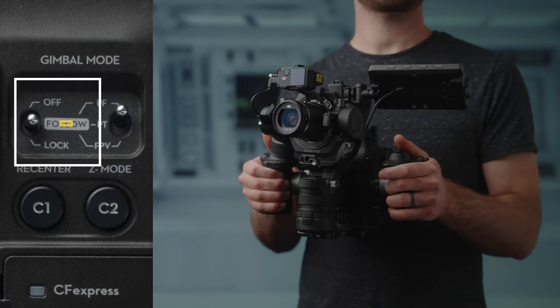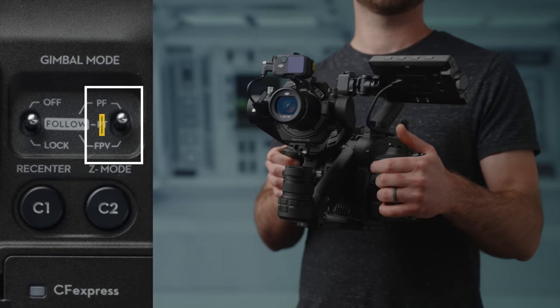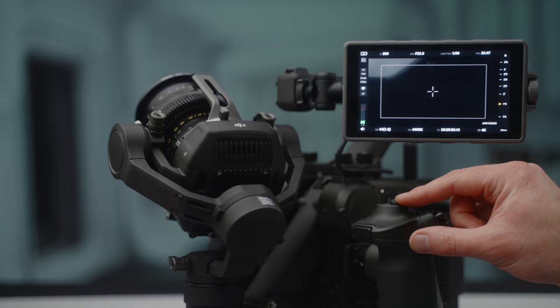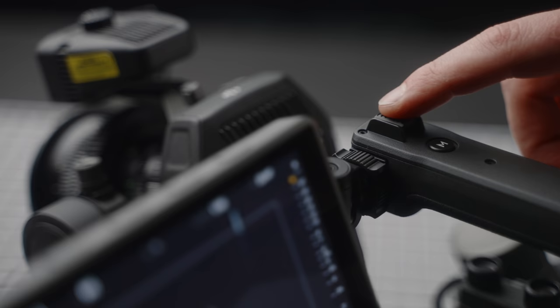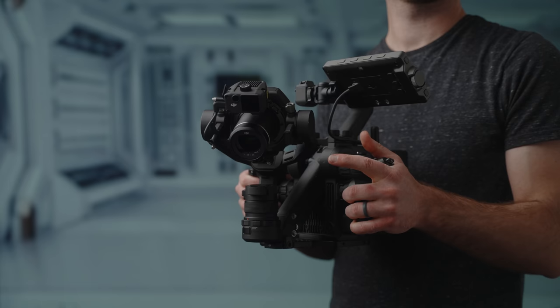When in FOLLOW mode there are three options: PAN FOLLOW, which only pans with no tilt or roll; PT, which is pan and tilt follow with no roll; and FPV, which includes pan, tilt, and roll to fully follow your camera movement. To manually control the gimbal you can use the joystick on the left grip or top handle, and if you need to re-center the gimbal you can use the button on the side of the body or double-press the left trigger.